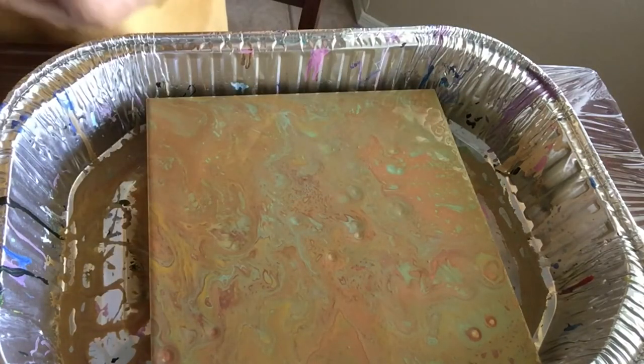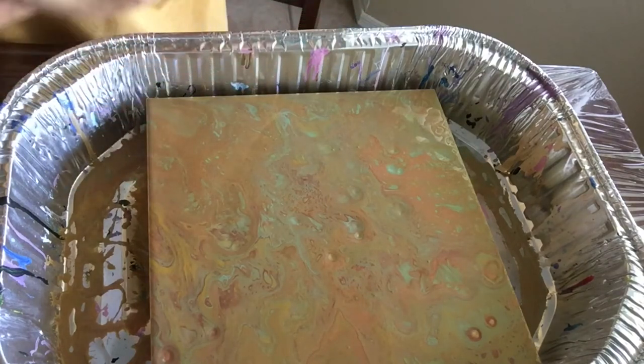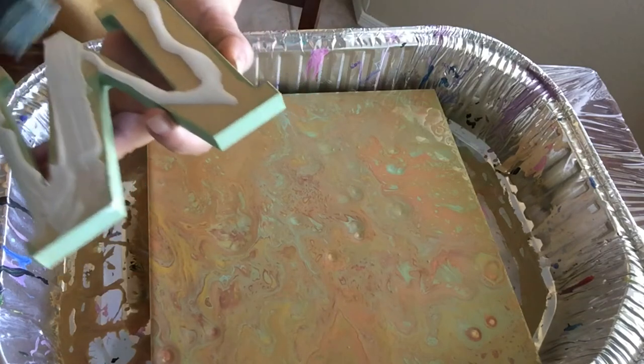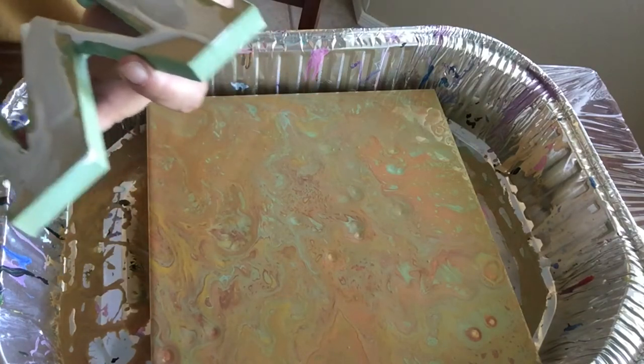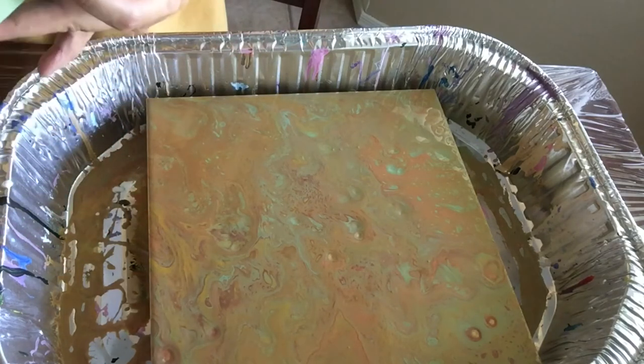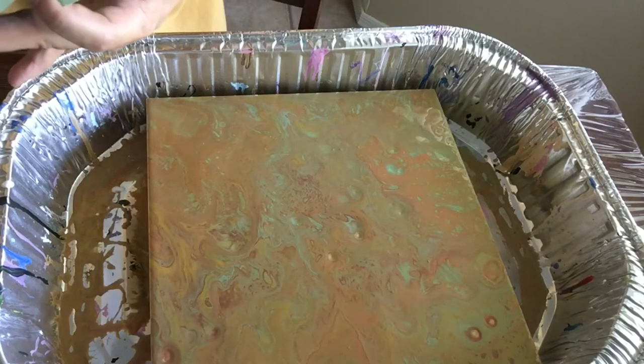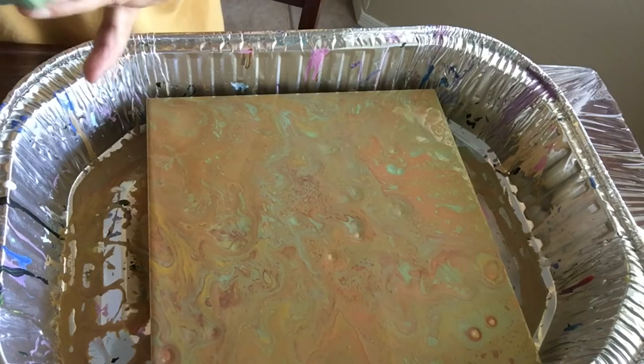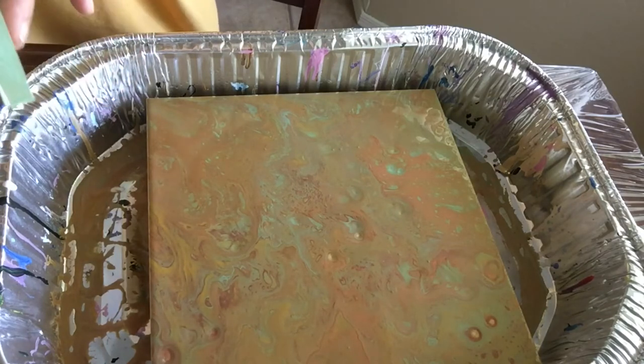Okay, just like a school project! Glue it really well because we don't want these to fall on their heads, you know — that would not be good. Then they will not remember us in a good way, huh? What do you think?